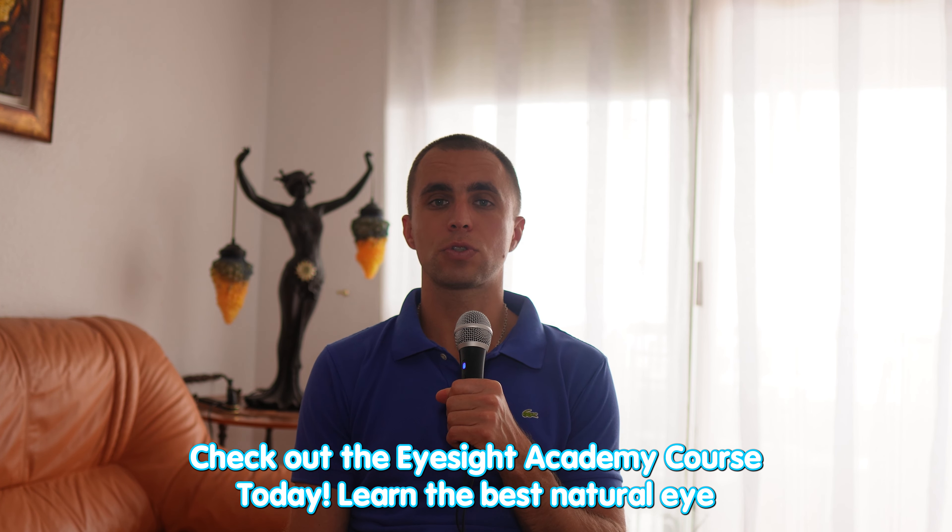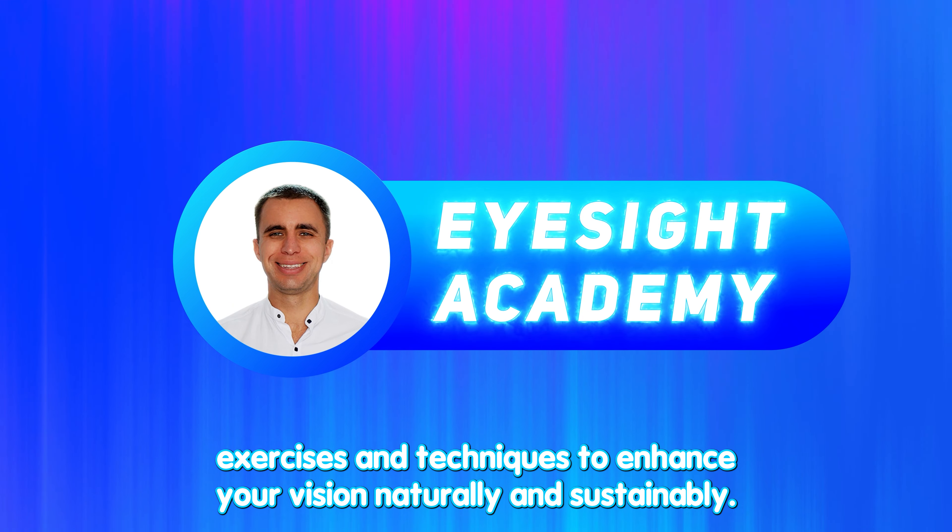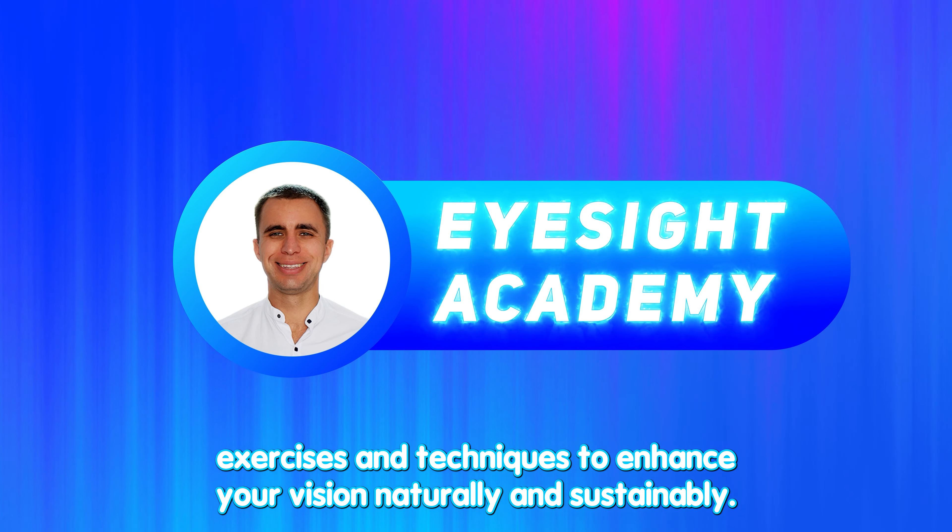Check out the Eyesight Academy course today to learn the best natural eye exercises and techniques to enhance your vision naturally and sustainably.